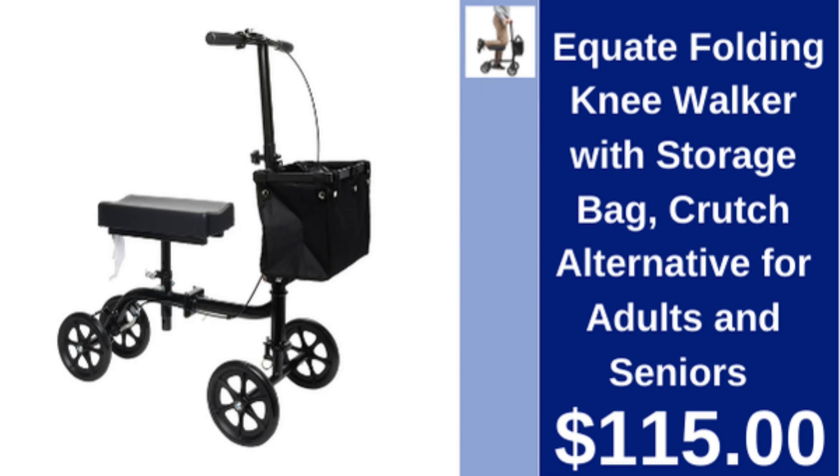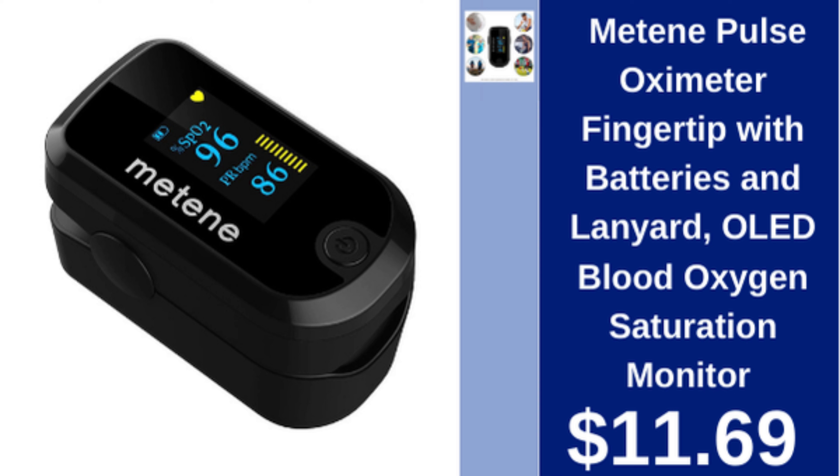Equate folding knee walker with storage bag, crutch alternative for adults and seniors, $115. Metene pulse oximeter fingertip with batteries and lanyard, OLED blood oxygen saturation monitor, $11.69.